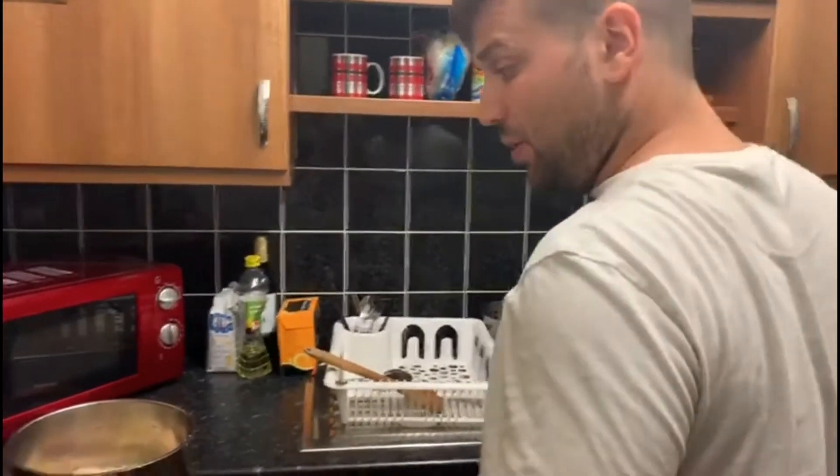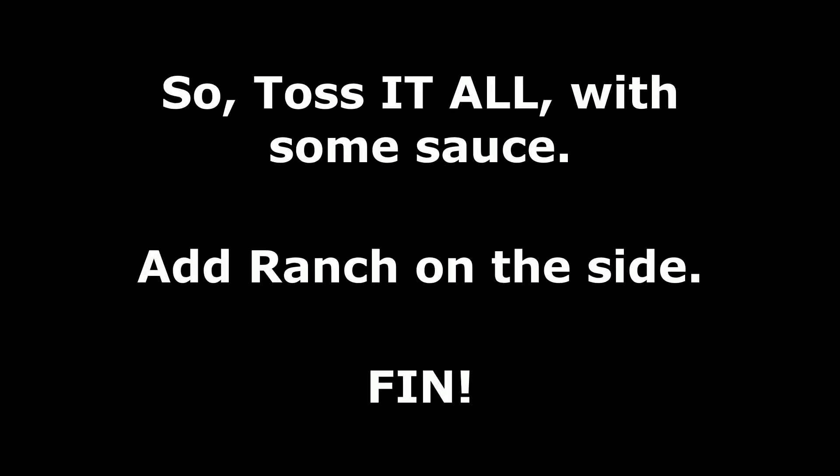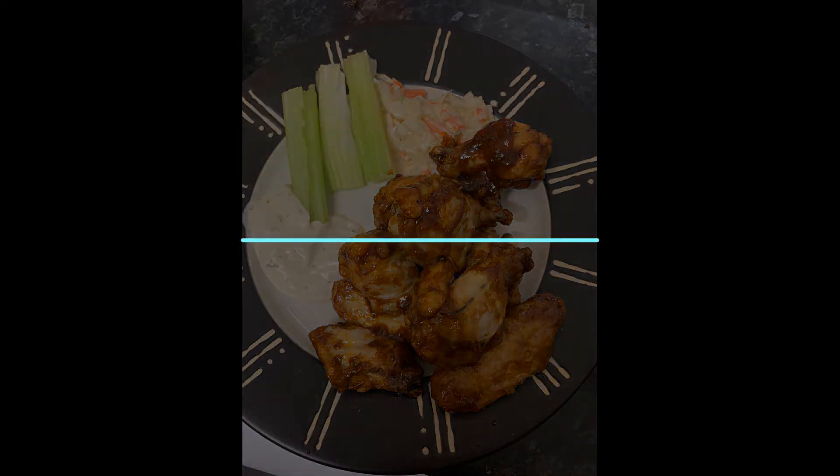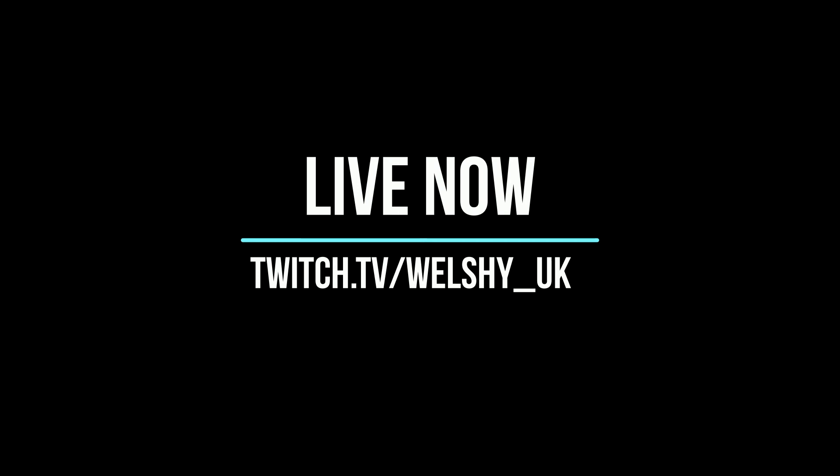Oh my lord, that's really good. That is remarkably yummy. I'll have three more.